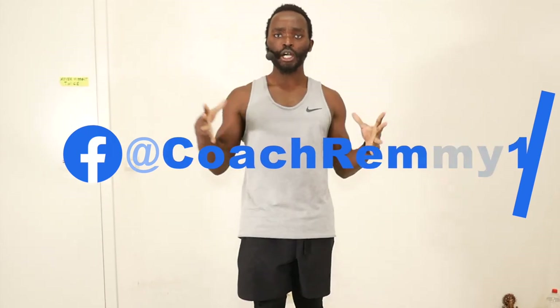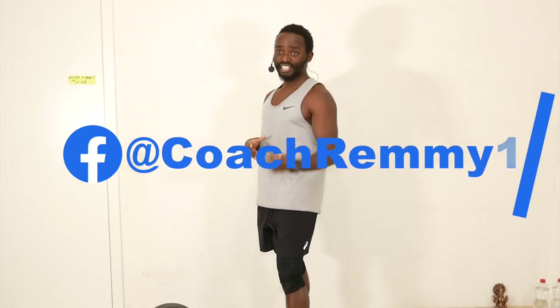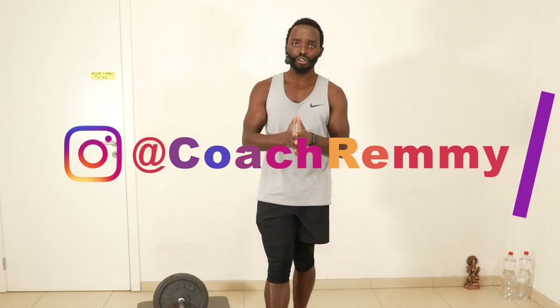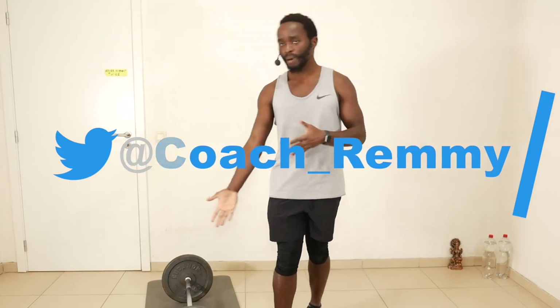Welcome once again to Home Workouts by Coach Remy. In this video, I'm going to show you a pull workout you can follow along from the comfort of your home if you have a barbell.